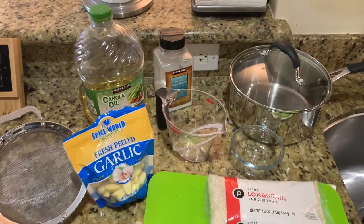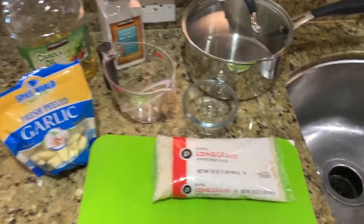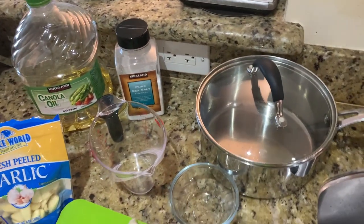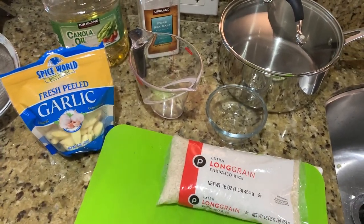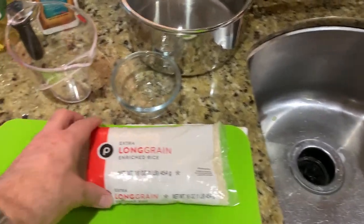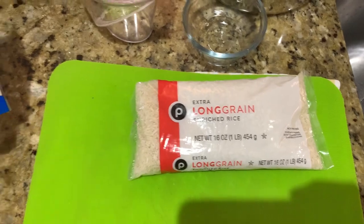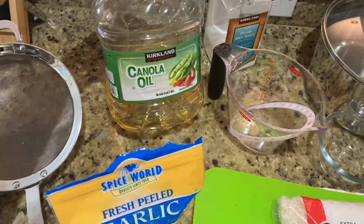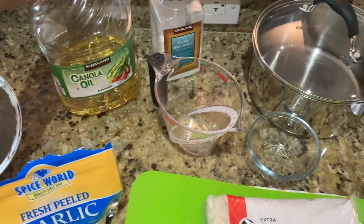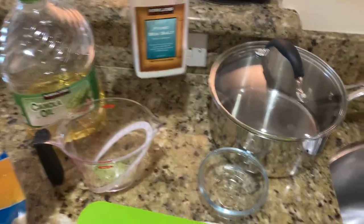Everything you need to make this arroz granado is right here. In terms of utensils, you need a sieve and a pot appropriate in size to the amount of rice you're making — in this case, a couple of cups of rice before cooking. For ingredients, you need plain white extra-enriched long grain white rice, fresh garlic, and a neutral oil like canola or vegetable oil. Don't use olive oil for this dish — it'll overpower the rice. And of course you need plain salt.